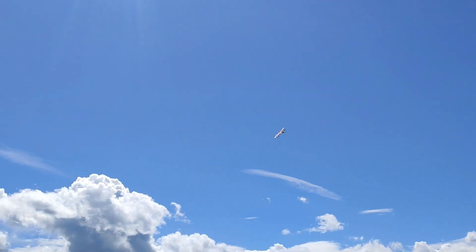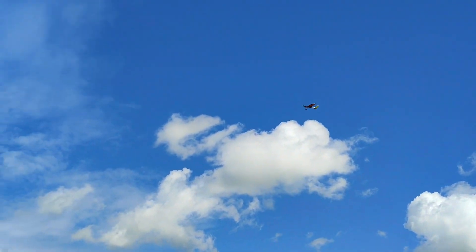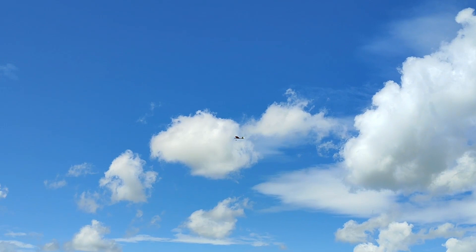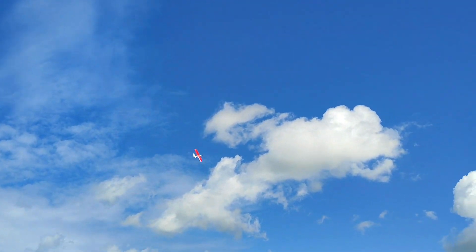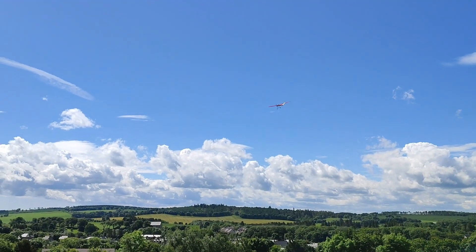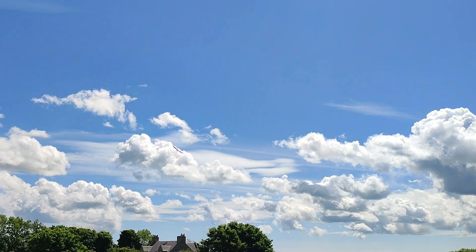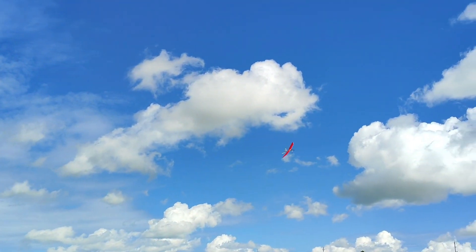This one is definitely more stable. Even though there is a bit of wind, just a breeze. It flies beautifully, this one. It just has to be my favourite now. It's like an old-fashioned plane. It just responds so well. It's just a pleasure.